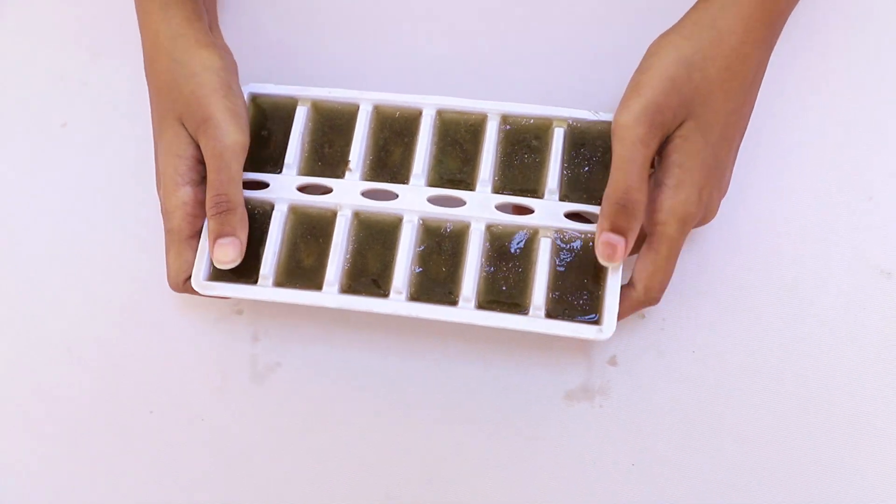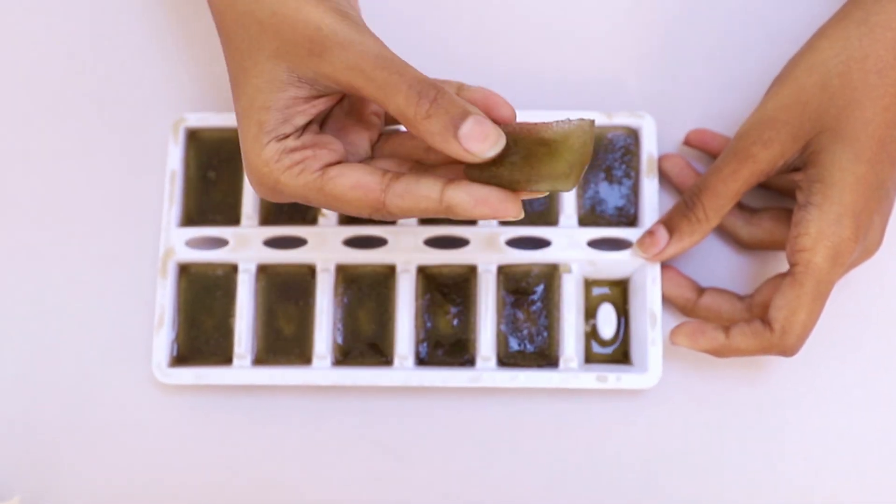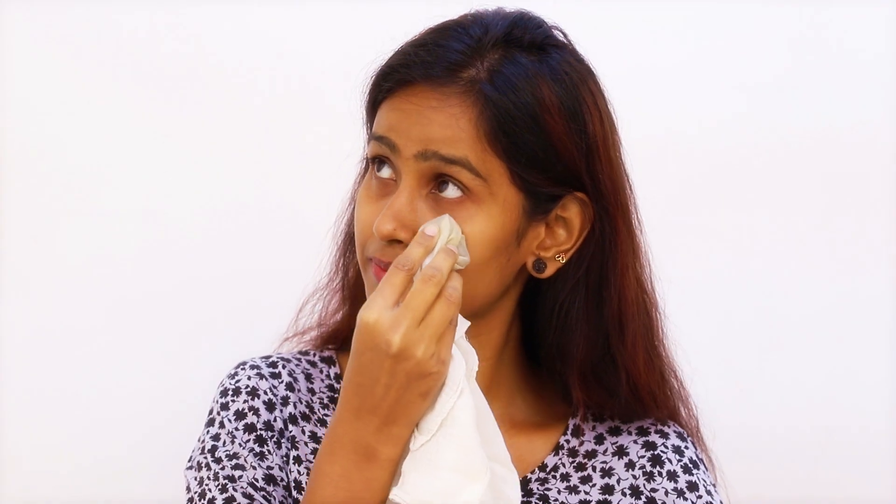Once frozen into ice cubes, wrap a cube in a cloth and massage gently. You can use it every morning after cleansing your face — just like a toner before using a moisturizer, or as a primer before makeup to control excessive sweat.